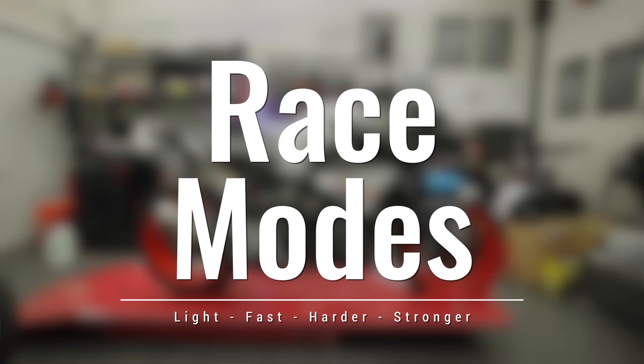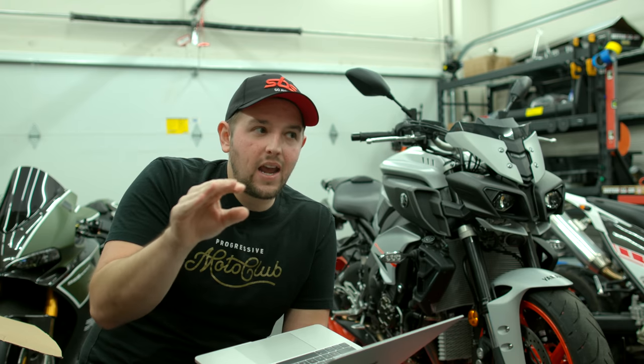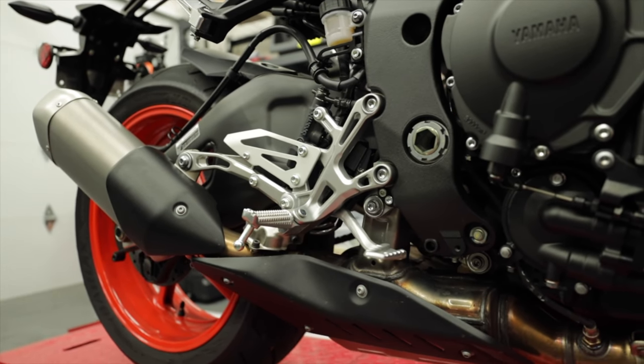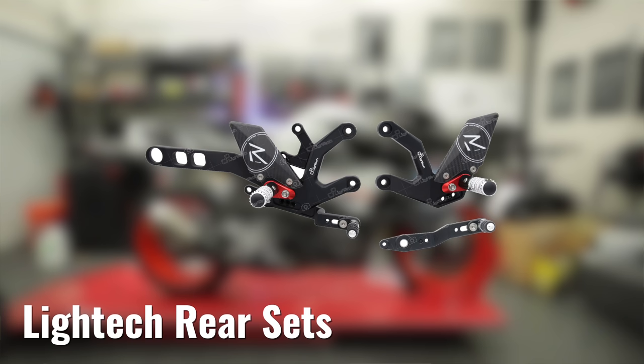When it comes to race mods, what we're looking for is dropping weight, adding easy customization for foot pegs and stuff, or doing a performance upgrade. The first modification I'm looking at for the MT-10 are Litec rear sets. Currently we've got the stock rear sets on the bike. We've used Litec rear sets on some of the RakeBike rebuild bikes before — like the $40,000 Panigale we're giving away — and I've been super impressed with those things. They're a relatively new company, but the quality is absolutely solid, though the cost reflects the quality.